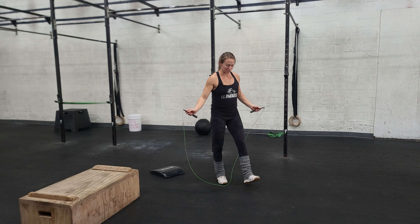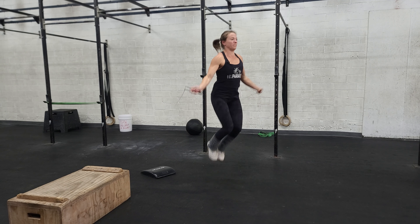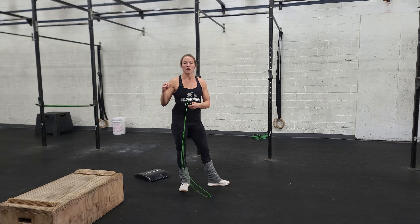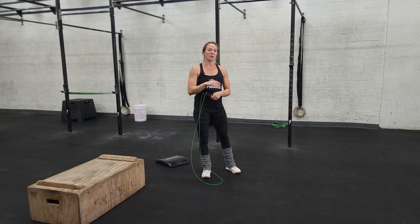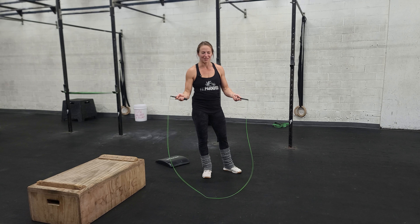Double unders — the rope passes under your feet twice with every jump. If you're new to double unders, maybe try doing two singles and then a double, or one single and one double. But the only way to get double unders is by practicing double unders.